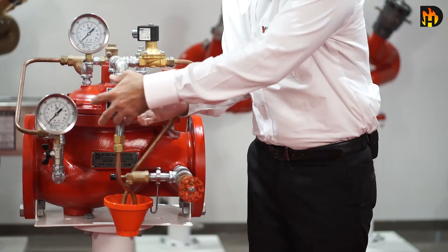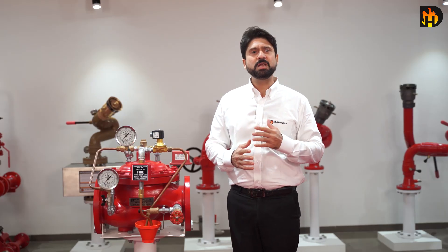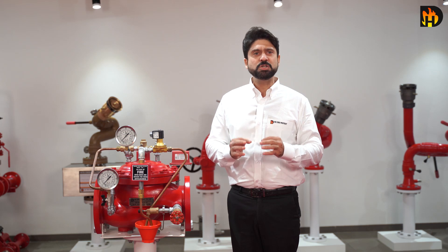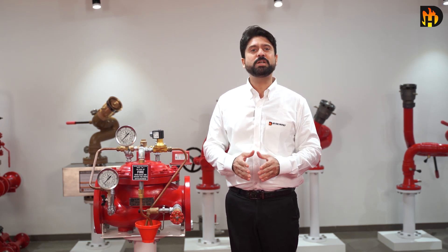But it also comes with manual releasing devices for emergency operations. In fire conditions, when the releasing system operates, pressure is released from the priming chamber resulting in the opening of the Deluge valve.